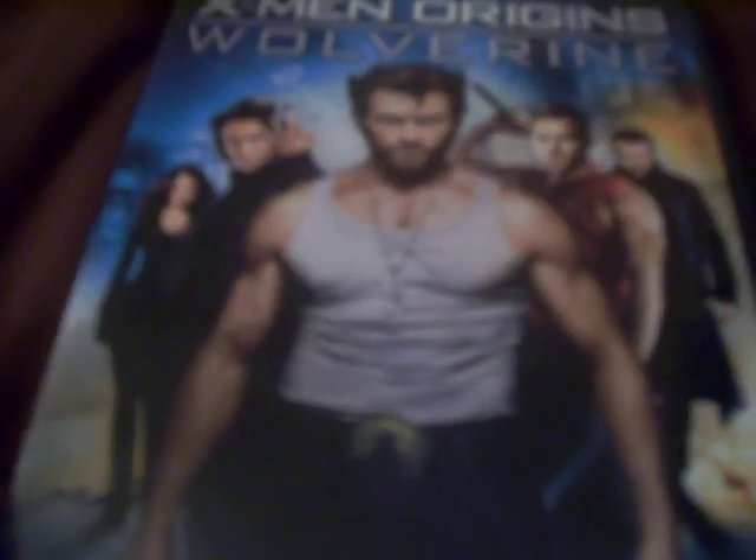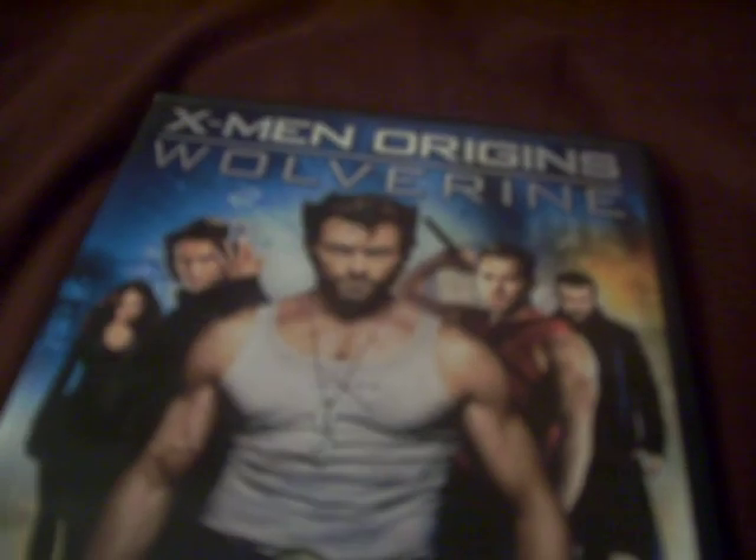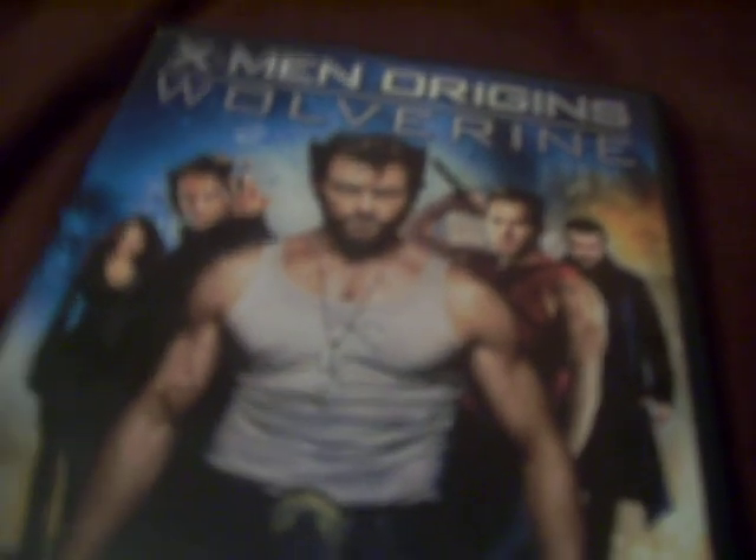Okay guys, if you haven't seen X-Men Origins, go watch it — it wasn't too bad. Stay tuned for more DVD reviews slash unboxings coming this week, and I got my movie review of Act of Valor coming this Saturday. This is Autobot Mike 18 with the DVD review slash unboxing of X-Men Origins Wolverine. Bye.